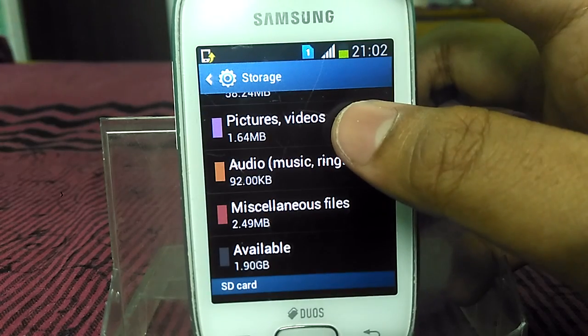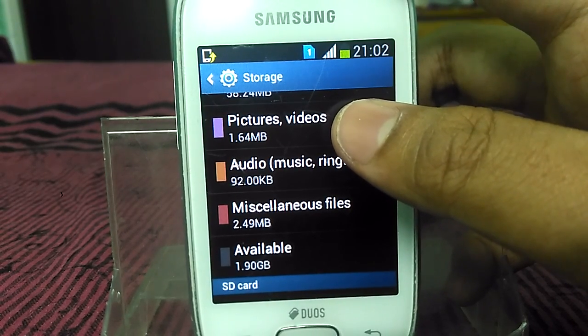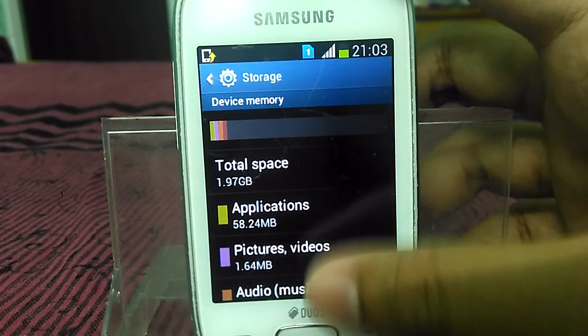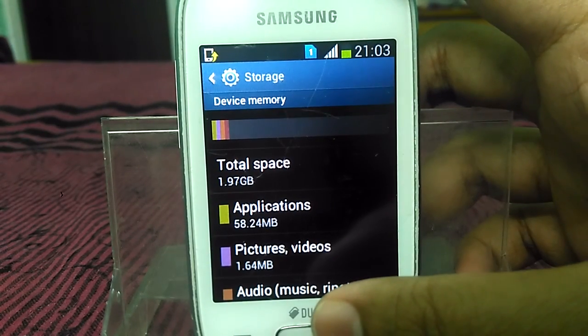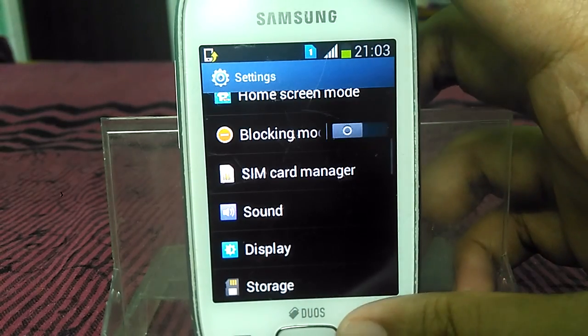In this process, I am basically going to swap the internal storage and the external storage. After the process, your internal storage will become 29.80 GB, and this process is 100% safe and 100% working. So let's start.